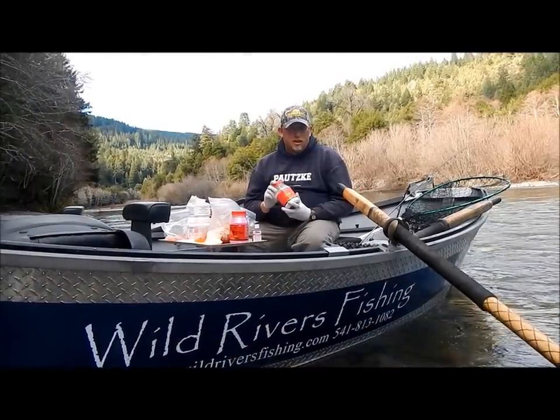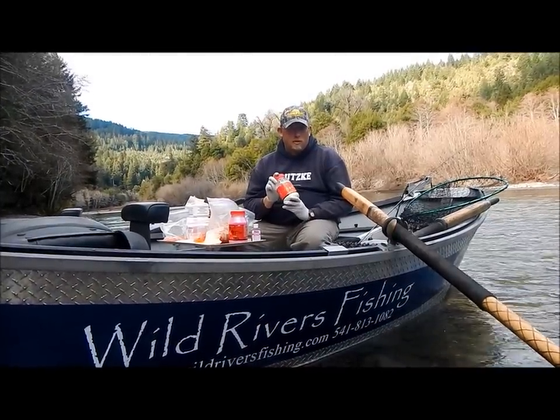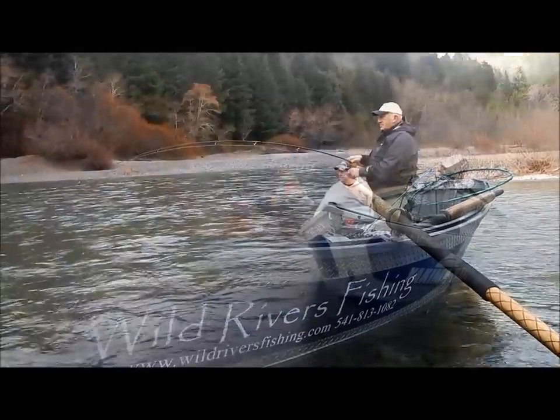I've had great success steelhead fishing using Potsky Boraxo Fire as my base cure, and I hope that these tips help you catch some more steelhead as well.